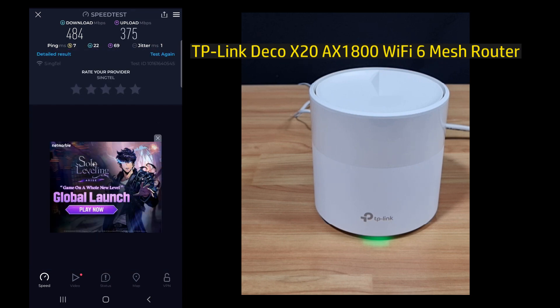So this is the download and upload speeds for your TP-Link Deco X20 router.